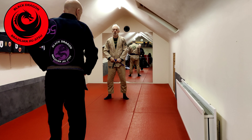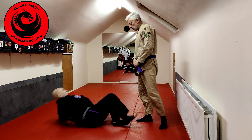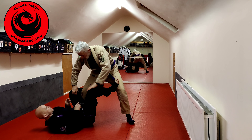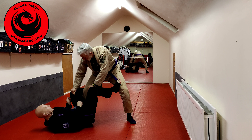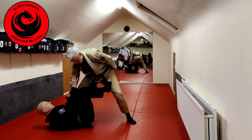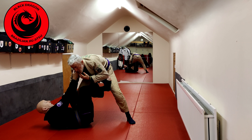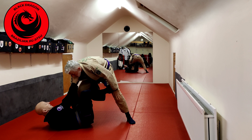Continuing on with our De La Hiva, we're going to look at — if I can't get that far side sleeve — trying to get the collar. So maybe I'm here playing the game, I want that, Tyrone's hiding that hand so I haven't got it. Again, if I can sit up and make that, that's a good thing, and now I have collar and sleeve.